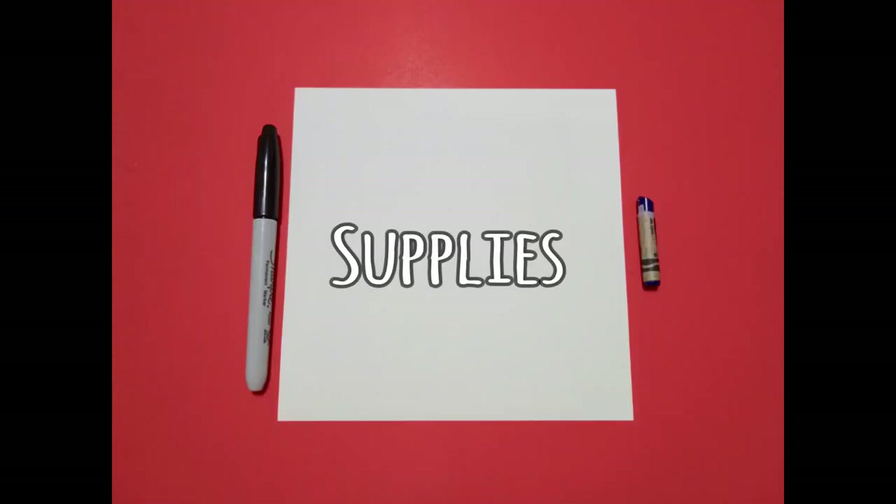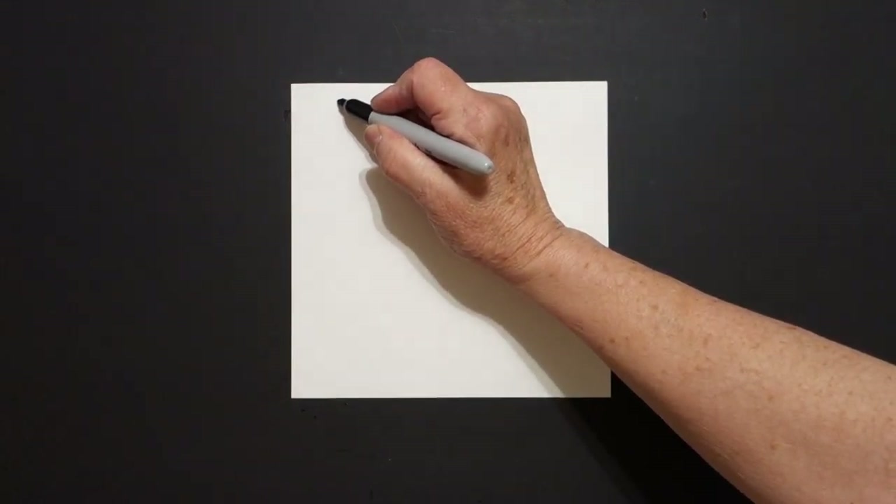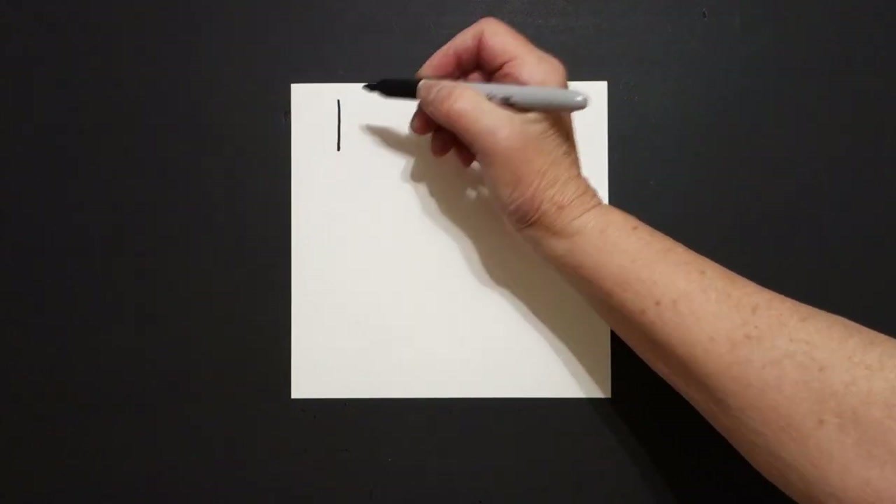Hi, I'm Patty Fernandez and I'm an art teacher. Visit my website at pattyfernandezartist.com. Okay, let's draw. Today's project is how to draw and count snowflakes. We're going to start way over here on the left hand side and we're just going to draw a straight line down.